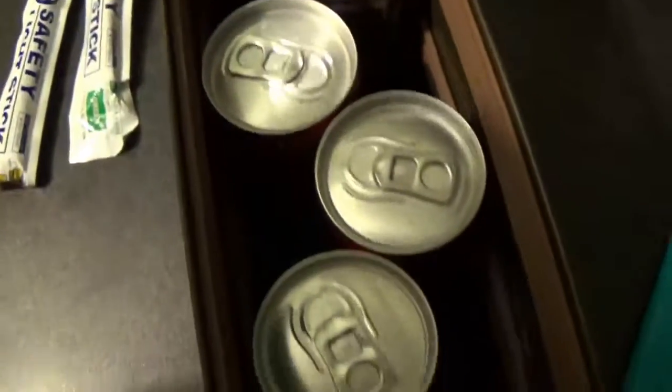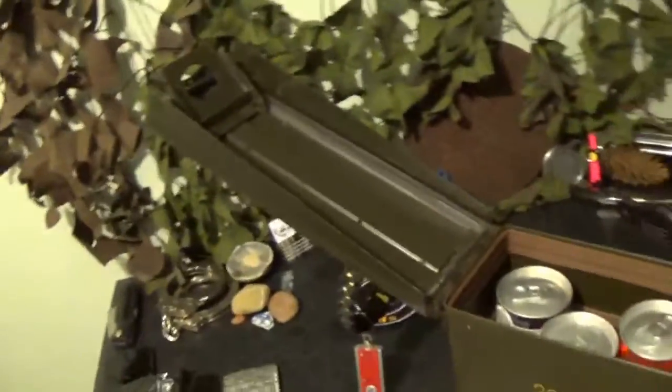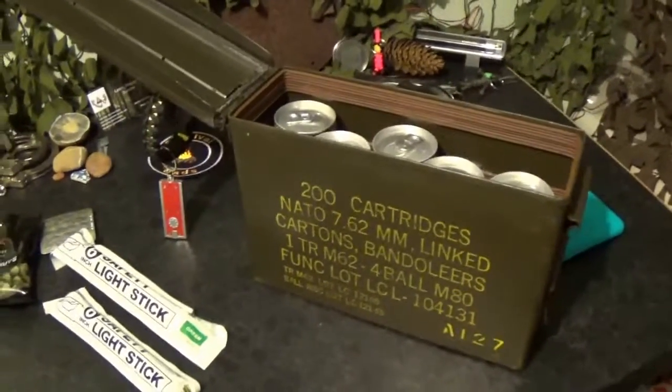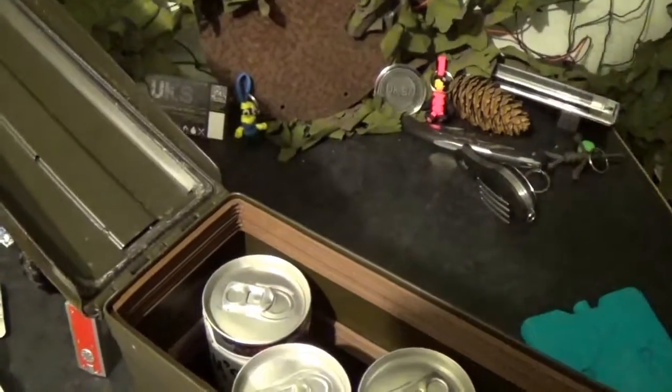So yeah, bit of a silly video, but I'm just kind of showing you how you can repurpose things from their original purpose, and have a bit of fun in this game. So, thanks for watching, party on, and I'll see you next time.